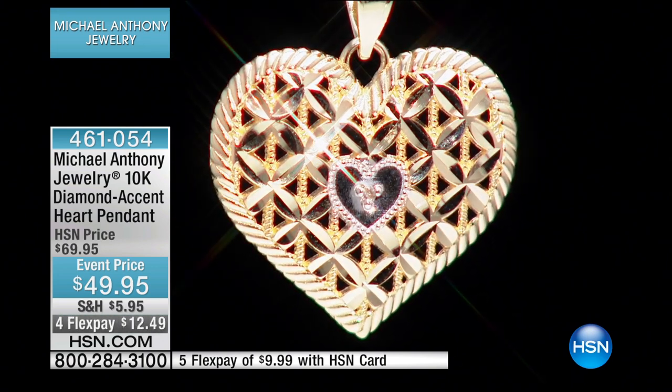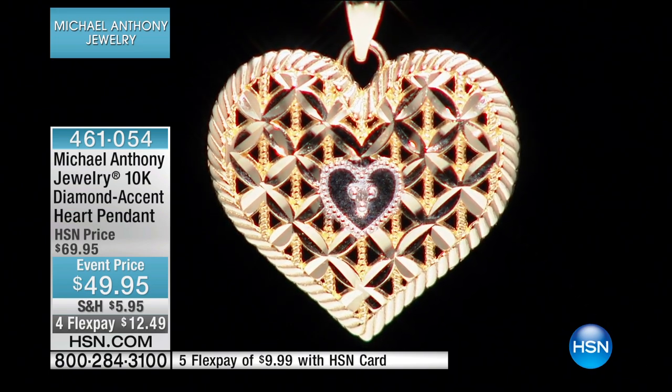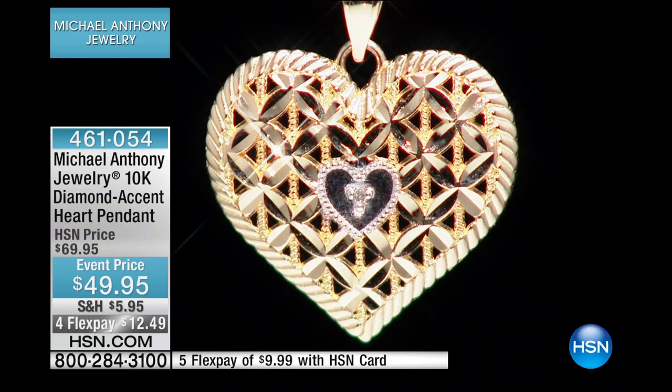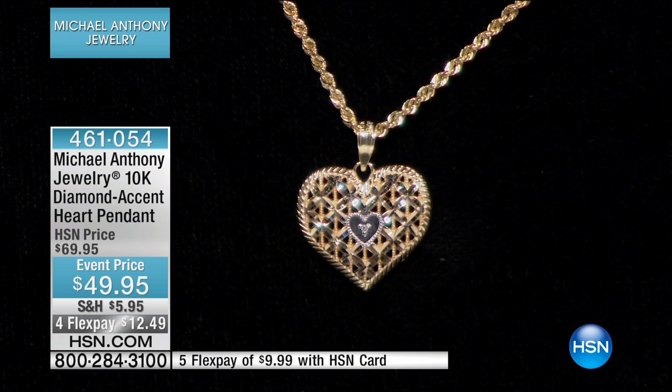You have to hold the piece while a diamond is spinning at about 50,000 RPMs, and you have to apply pressure. If you apply too much pressure, you cut too deep. What made diamond cutting such a phenomenon is not only did it make the piece beautiful, but it removed excess gold, making the piece more affordable. And because it's cut into the surface and it's concave, when you wear the piece, you don't scratch that finish.